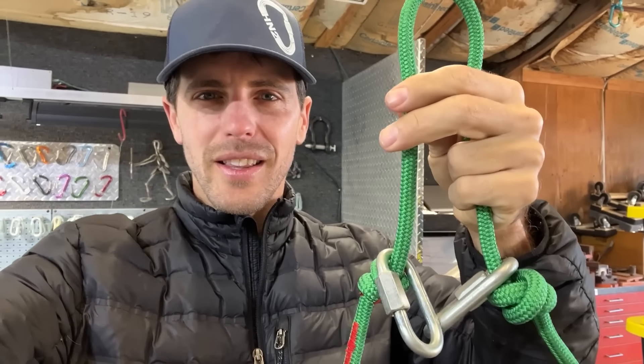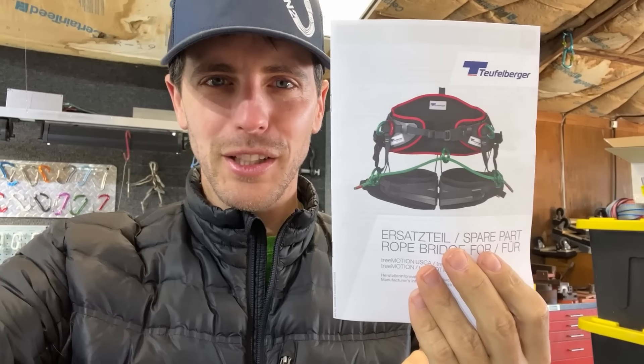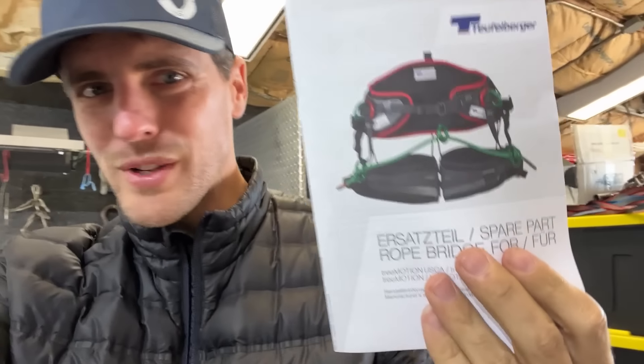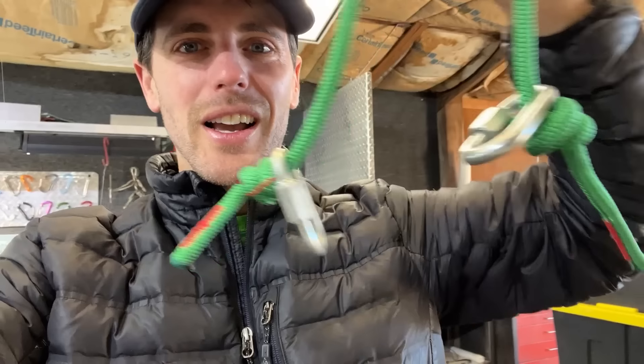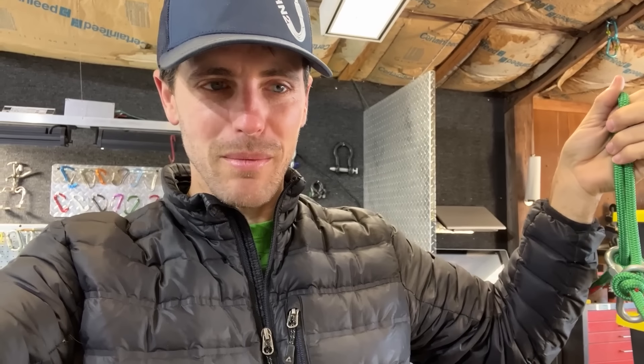Hello, arborist friends. This is a rope bridge — if you're not an arborist, this is literally their belay loop so they can rotate side to side. We're going to find out how strong they are. I got two brand new ones and some old ones that people sent me, and we're going to break-test them to see if there's a difference.